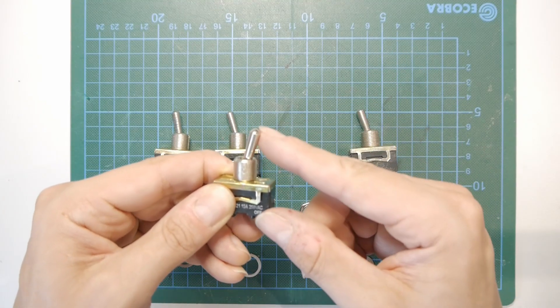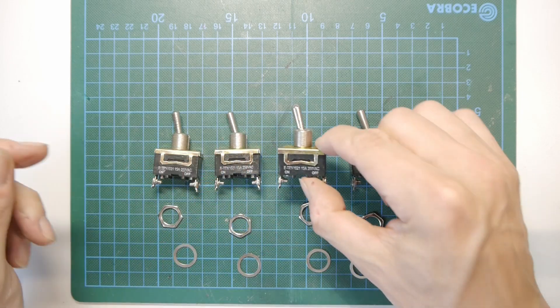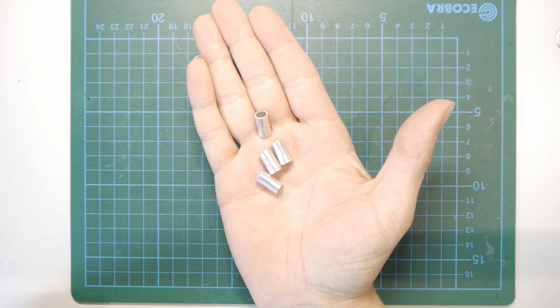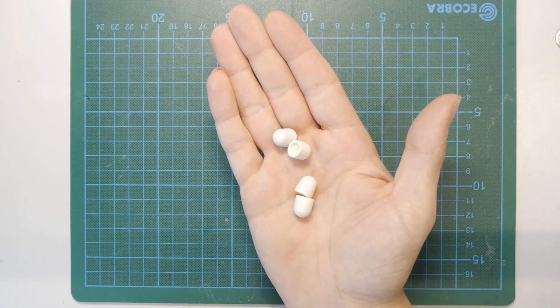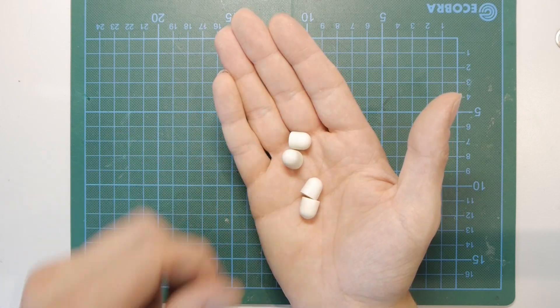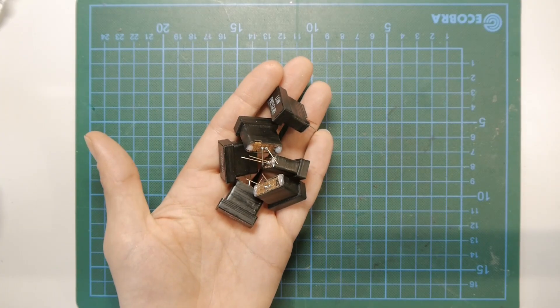Beside the panels, you will need four big on-off switches, four pieces of 8mm aluminum tube, four switch caps, and some annunciators.